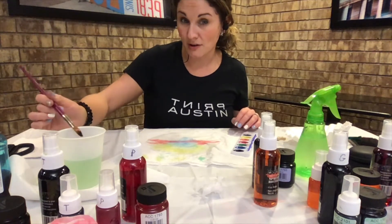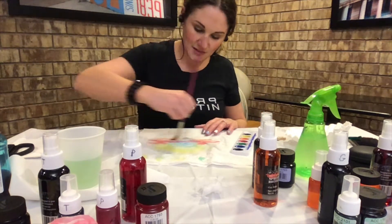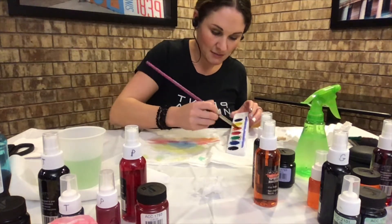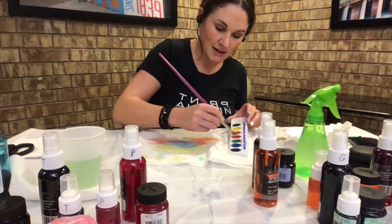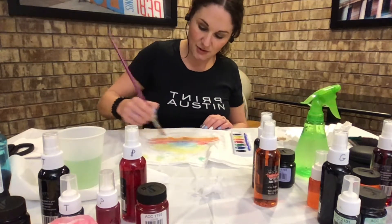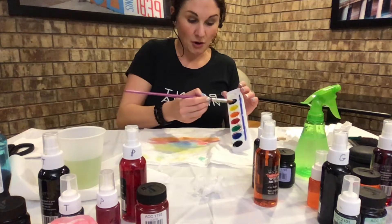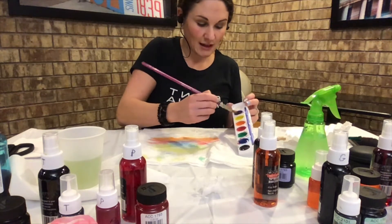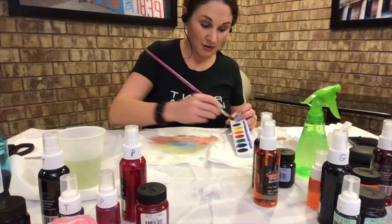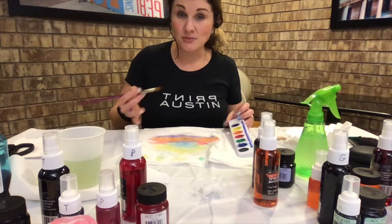Switch colors by rinsing your brush. I'm adding orange, then violet — getting lots of color and adding it to the filter. You can have fun layering colors and watching them blend. The beauty of this is it's meant to be a little abstract, so the colors spread and blend into each other.